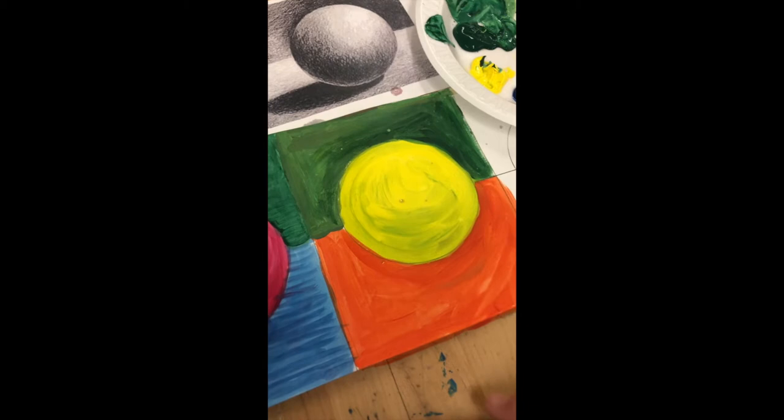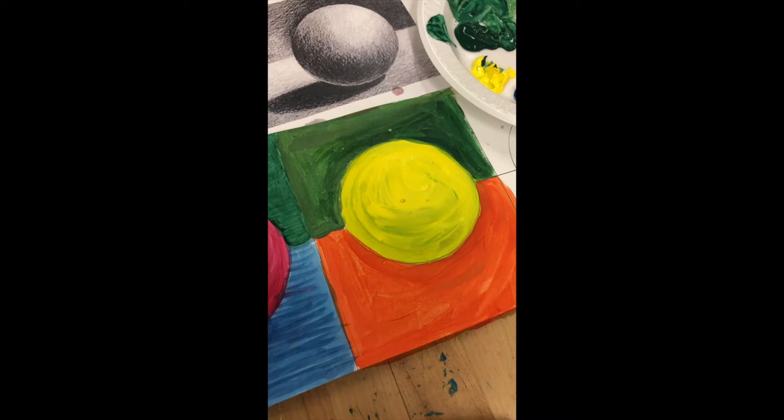We're gonna jump back to our impressionistic sphere — this one's pretty fun. You're gonna want to start off with a medium-sized brush and eventually work your way into one of your smaller brushes when you get to more detail. This is gonna be a layering thing — the more you add to it, the better it's gonna look.